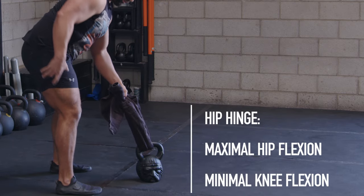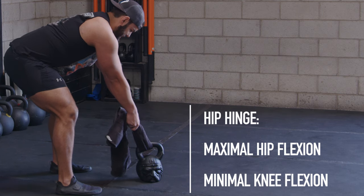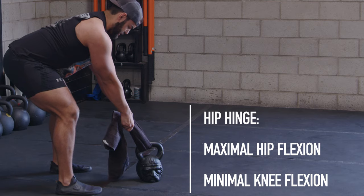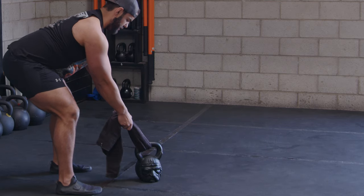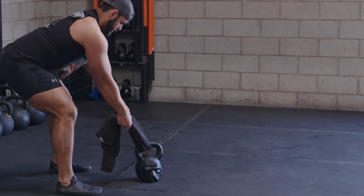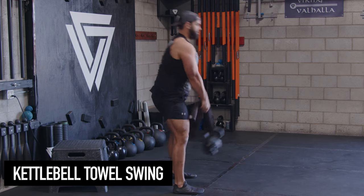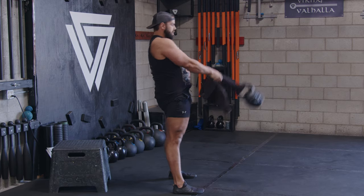Set up your hip hinge: a little bit of knee flexion, maximal hip flexion, and really set your lats right here so you get a little bit of a tilt. That way we're not pulling into our traps at the top of the swing. Get enough space in your neck, set your feet, and feel your weight lean into your heels.